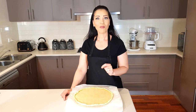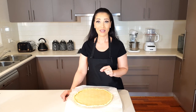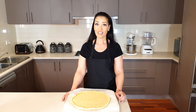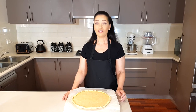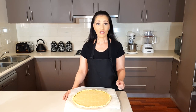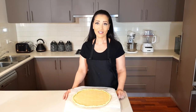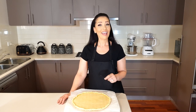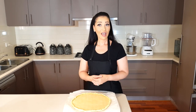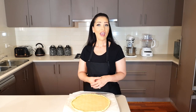This recipe is by dietchefs.com, and they are so reliable with their recipes, so I was so keen to show it to you guys. You can make this pizza base in bulk, freeze it, and just use as you need. If you don't want to make it in bulk, it literally takes 10 minutes to make, so you can make this and eat it on the same day — fresh pizza base!